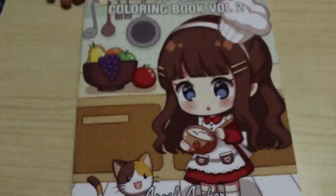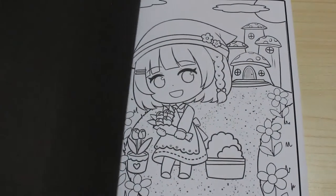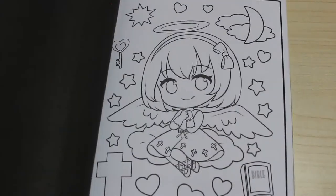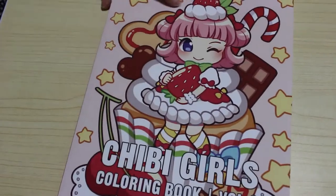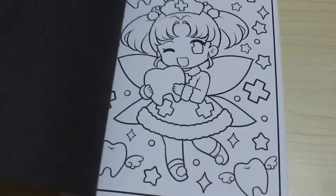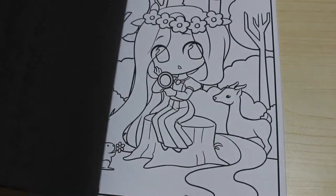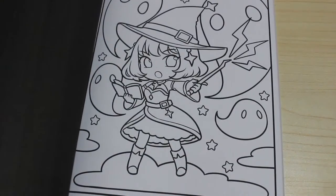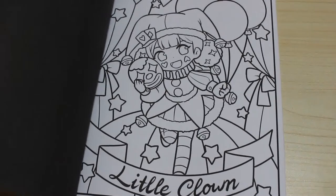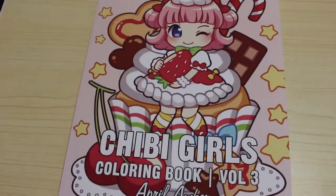I picked up Chibi Girls Volume 2 by April Amber because I liked book one and I thought I need book two in my life. There are two of each in this, so I'll color one and then pass it on to Jennifer when she's older. And so because I like to get everything, I've got Volume 3 as well — this one is really cute. Again, there are two of each copy in these books, so Jennifer can then have the second set. I really think these are so cute. I love the Little Witch — it's a party and Christmas ones, all sorts in here, it's really, really nice.